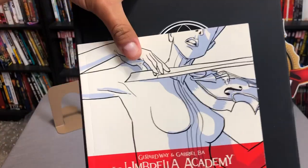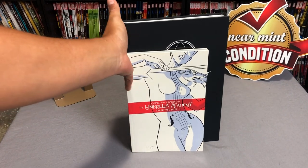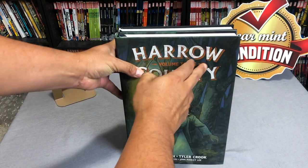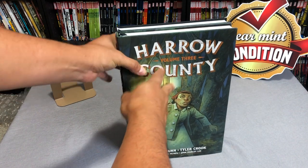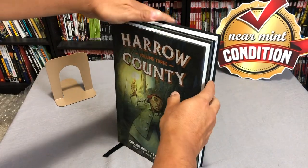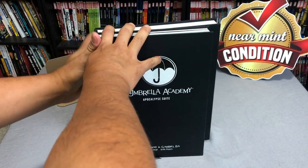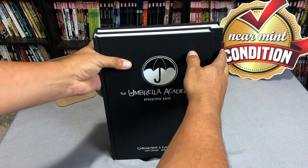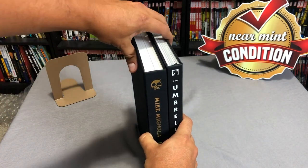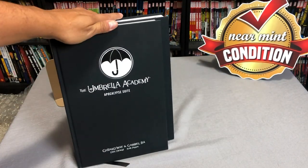I wanted to compare the size to a few formats. We have a trade paperback right there — that's what it looks like. One of the hardcovers from Dark Horse, this is Abe Sapien, the same size as the BPRD hardcovers. It looks to be identical to the size of Harrow County in both height and length, except Harrow County comes with a dust jacket. Now the mother of all Library Editions, we have Hellboy. Hellboy looks to be a little bit longer, but the Umbrella Academy Library Edition seems to be a little taller. Hellboy retails for $49.99; Umbrella Academy retails for $39.99.